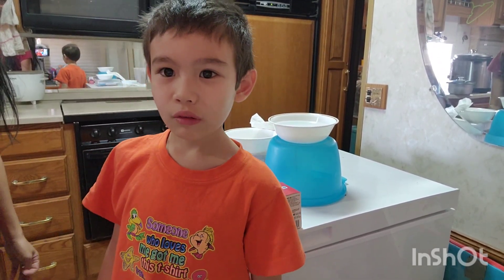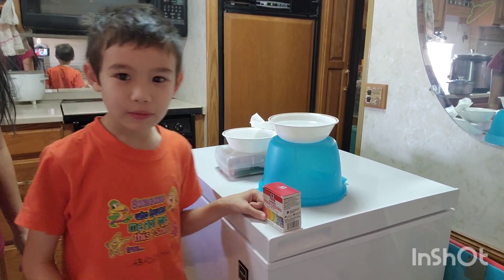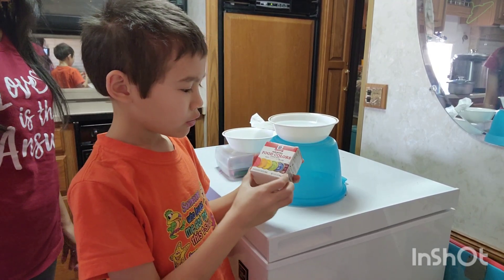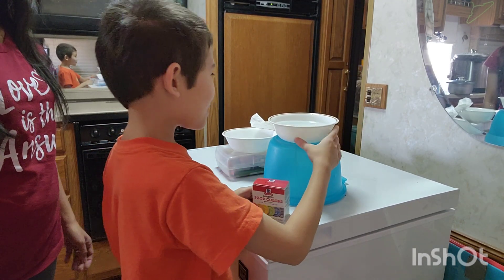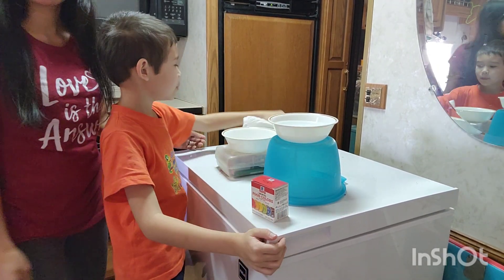Hello, my name is Rylance and I'm going to do an experiment. The materials are food coloring, a bowl filled with water, and two empty bowls.